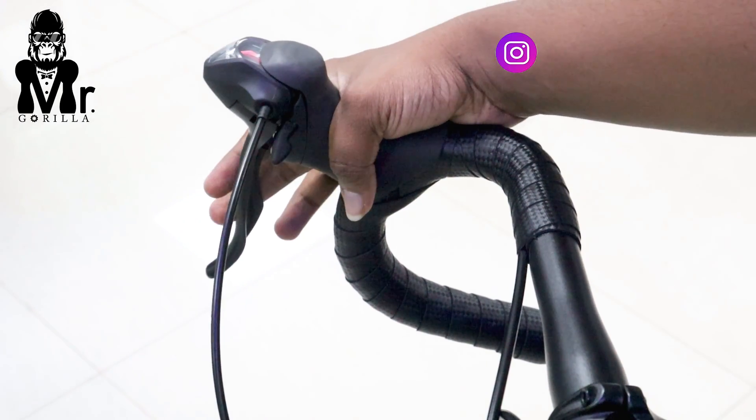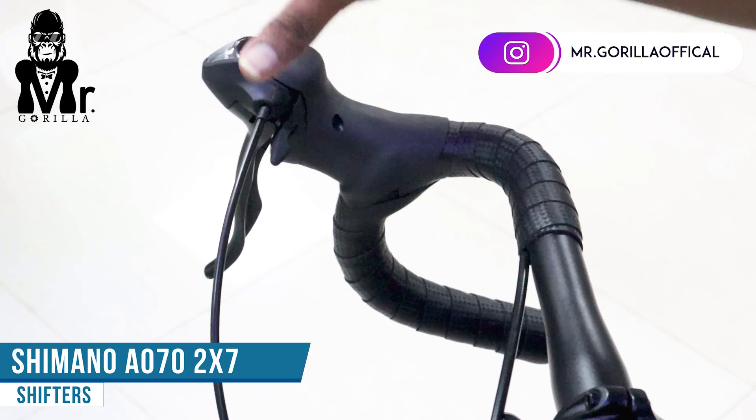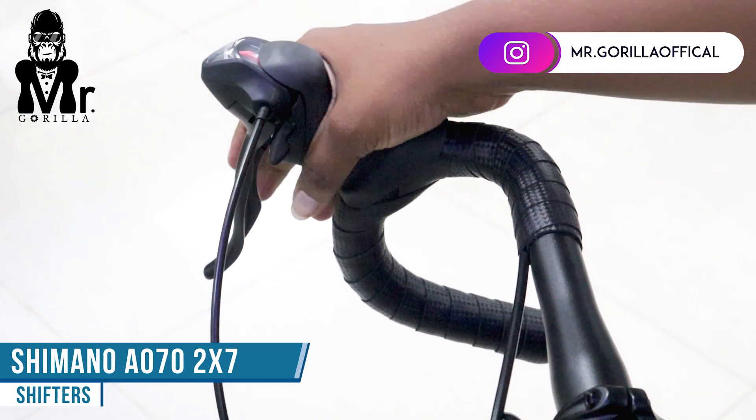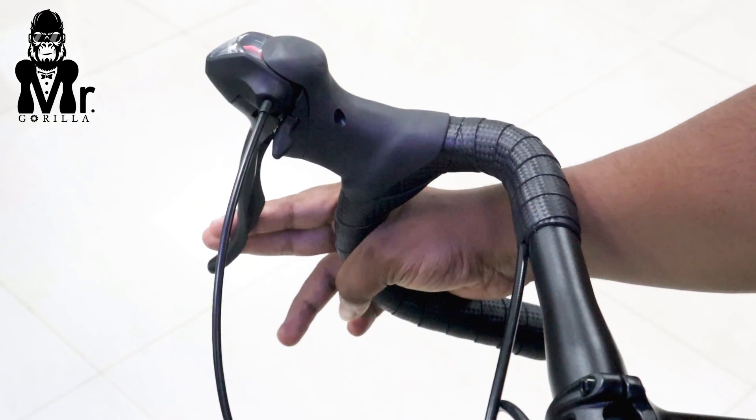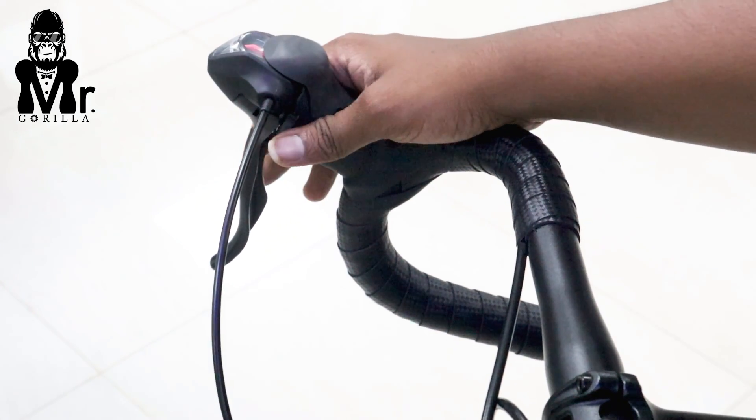You can use the riding position with Shimano shifters. The shifter quality is Shimano, and the gear system is 2x7. This model comes with 2x7 gearing.